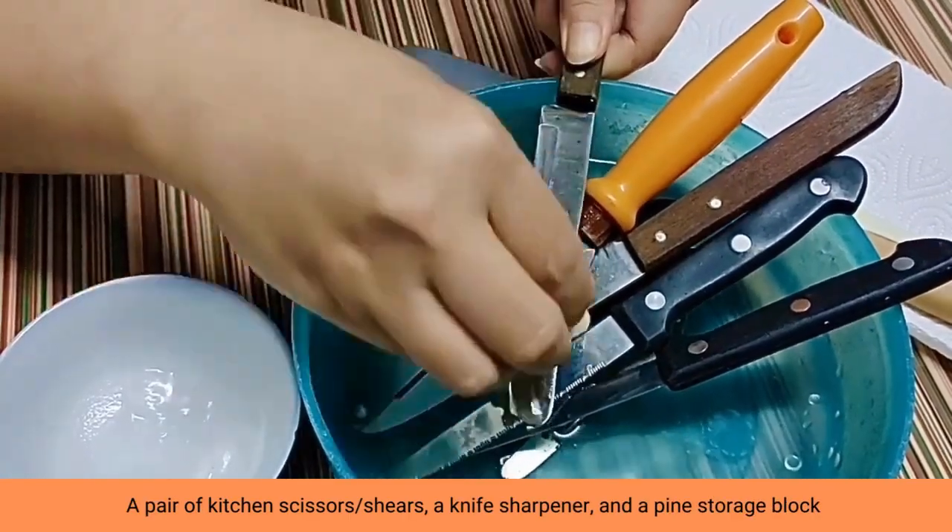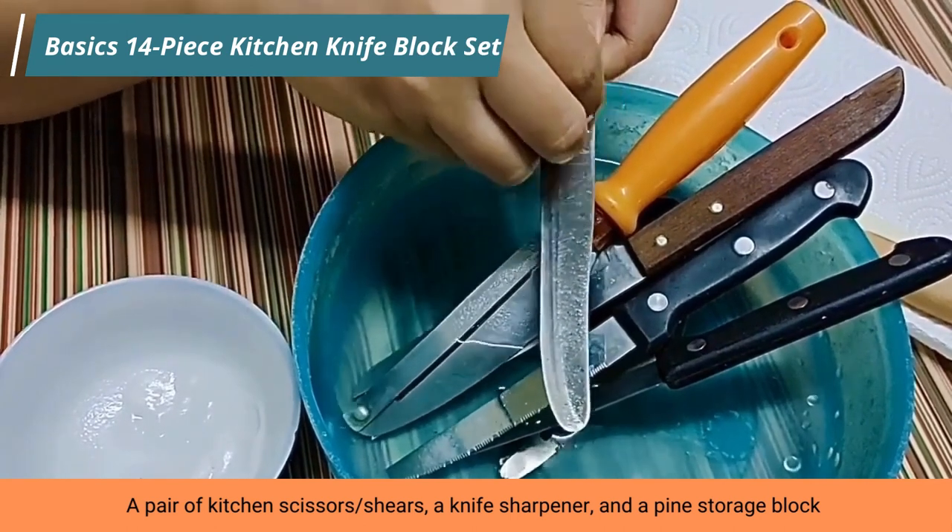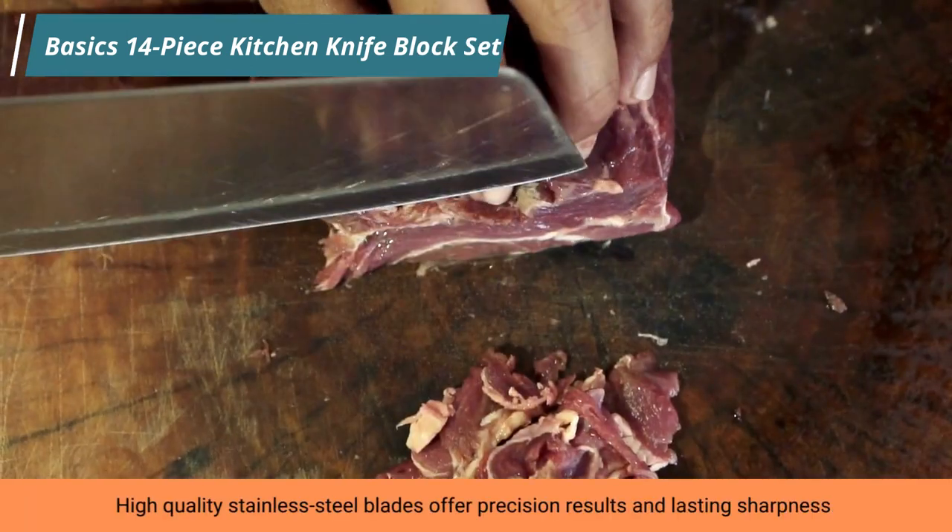Includes a 14-piece set with 11 knives, a pair of kitchen scissors, shears, a knife sharpener, and a pine storage block.